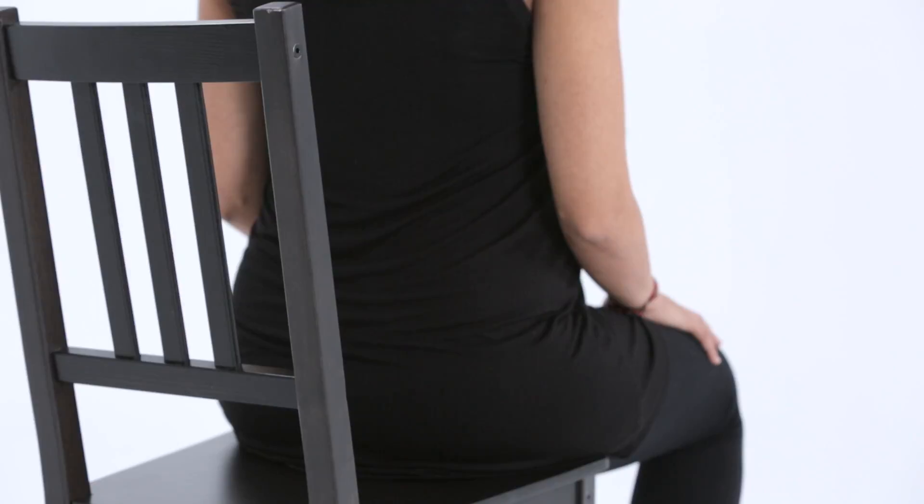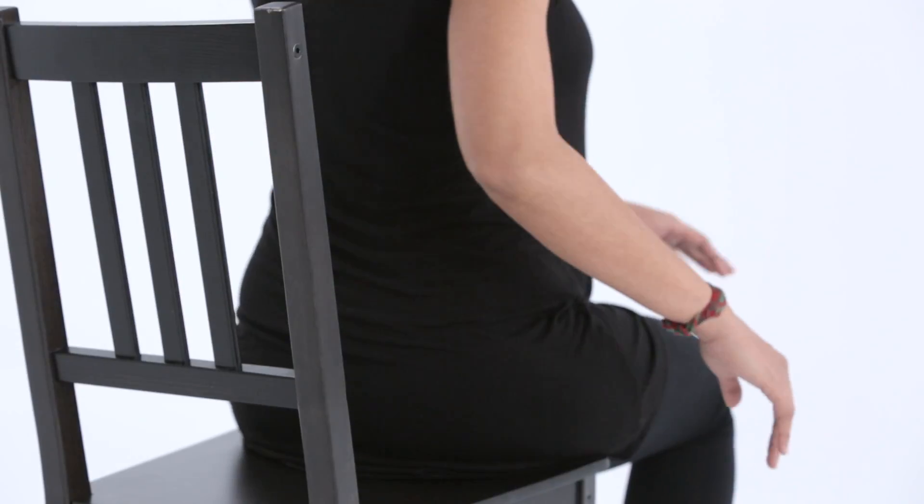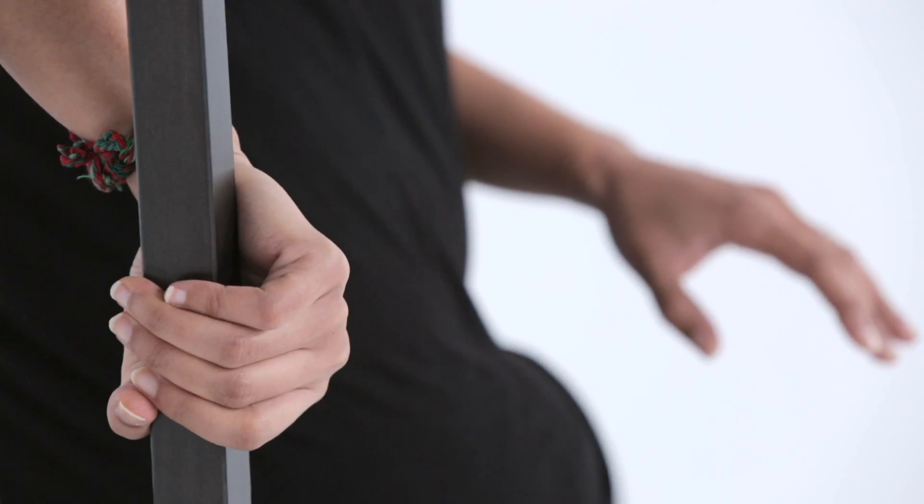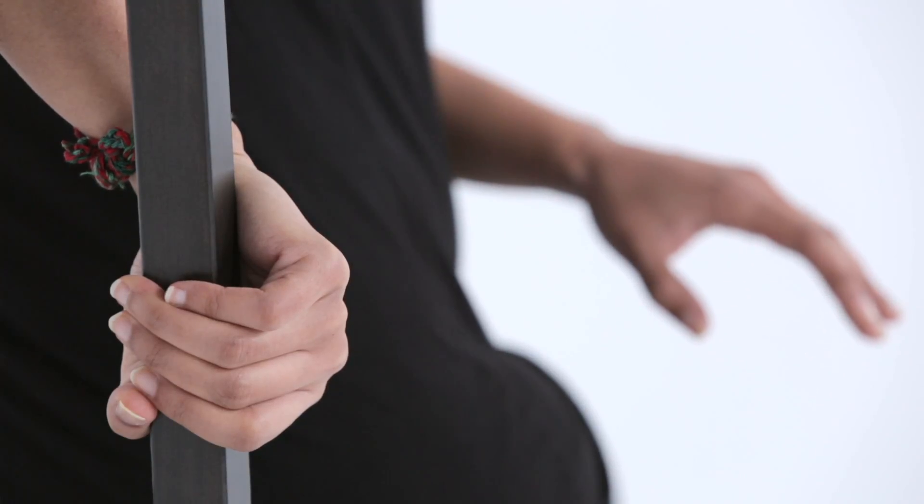Inhale and gently begin to reach around to the armrest or the back of the chair, moving more from the abdomen and less from the back. Only go to your comfort level.